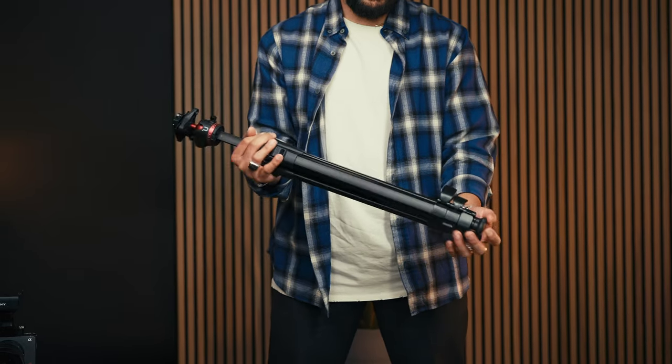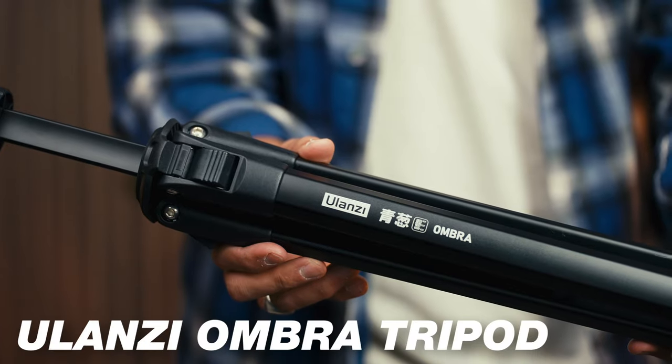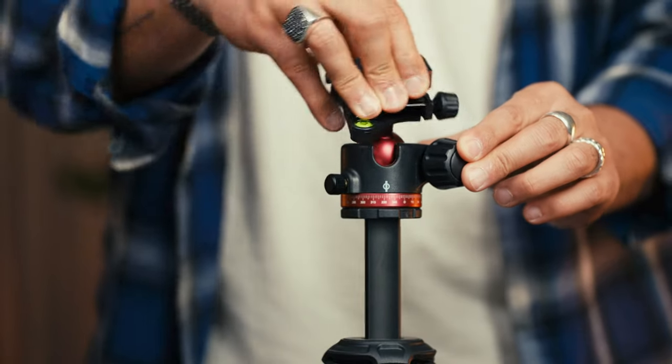When getting a setup like this, you definitely want a trustworthy tripod. The one I recommend is the Ulanzi Ombre tripod — this is a $70 tripod that is slim, looks cool, and is very lightweight. It has a ball head mount, so if you need to angle your shot to get the perfect level, you can do so.